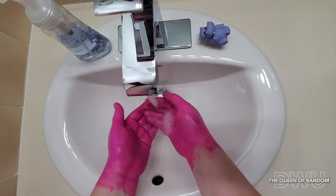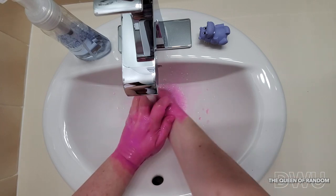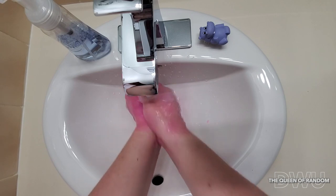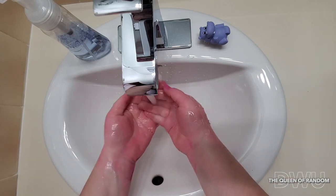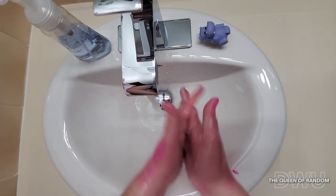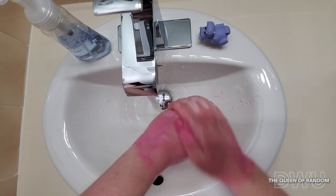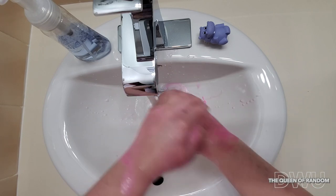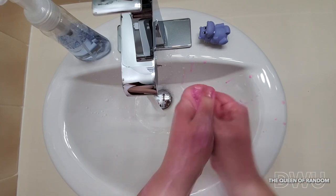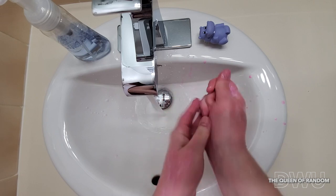First off I'm rinsing my hands, and then you want to use soap. As you can see, as I'm washing my hands the germs do spread. So you want to make sure you wash your hands correctly, then clean up your area and rinse again.